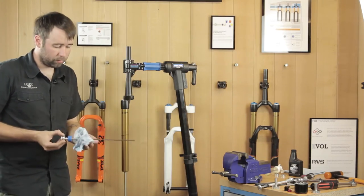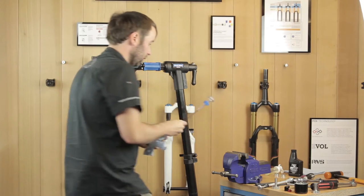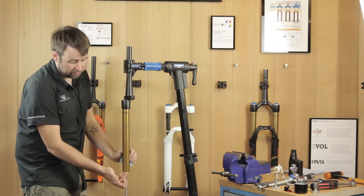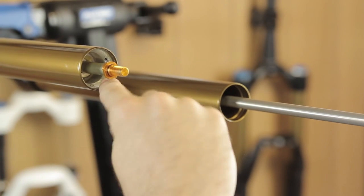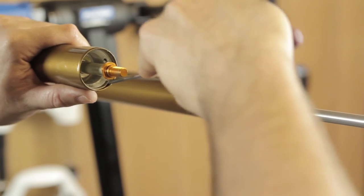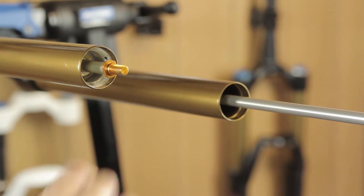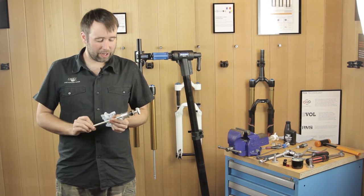Get a bit of soft paper towel to wipe any excess grease off the transfer shaft and put it to one side. We now have to remove the c-clip to remove the lower air shaft assembly. Push the shaft up into the fork so there's no chance of damaging the shaft when you get the c-clip out. Lift the fork up — you'll see the c-clip with a tab on it. Catch it with your flathead screwdriver, carefully get underneath the c-clip and pry it out. With the c-clip removed, pull the whole air shaft assembly out. There's a fair amount of grease on it — give it a quick wipe over.